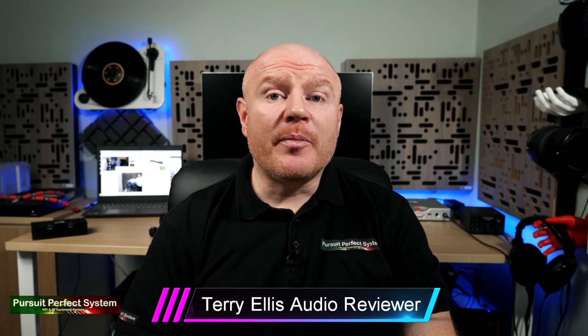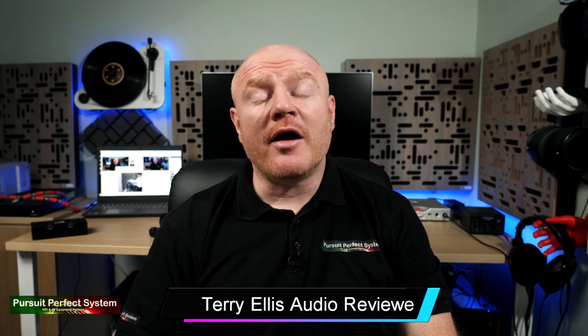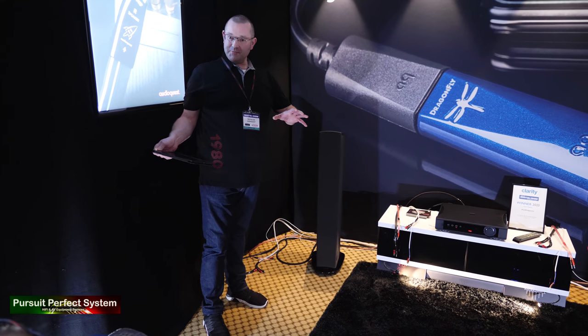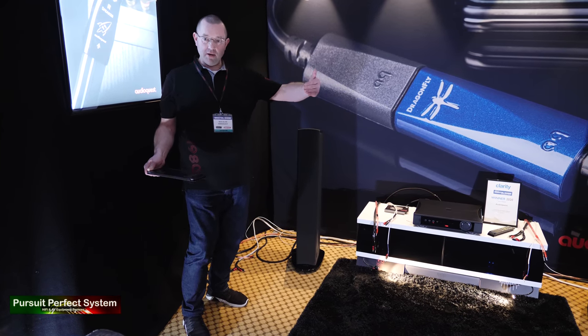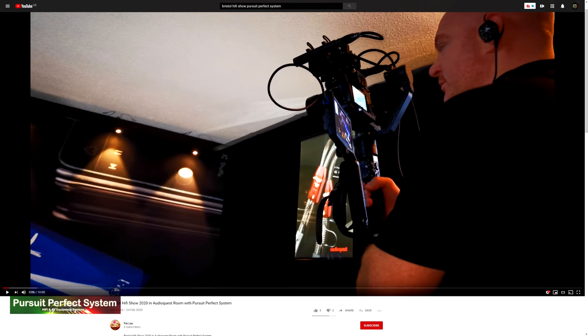Welcome to Pursuit of a Perfect System. This is one of my videos as coverage for the Bristol Hi-Fi Show 2020. In this video I'm in with AudioQuest who are doing speaker cable and power AB demos. Headphones on for this video — and if you want to see how this video was recorded, check out Pai Lau's YouTube channel as he recorded me doing this recording.